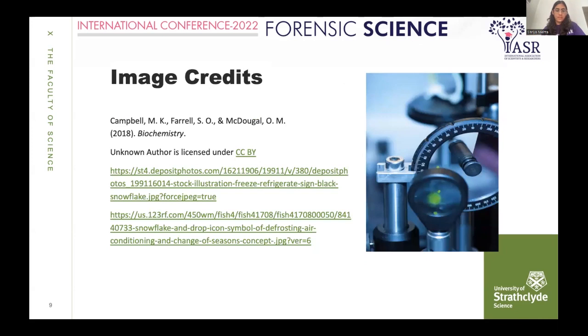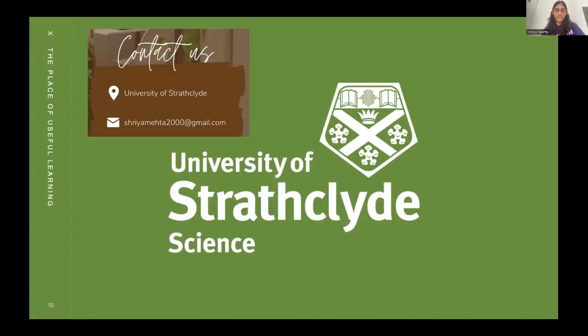That's the bibliography. Thank you so much.